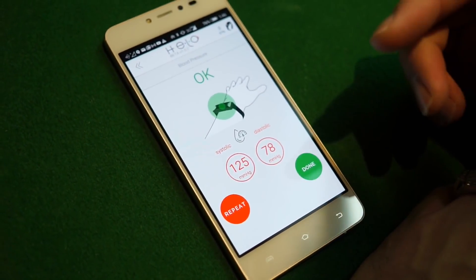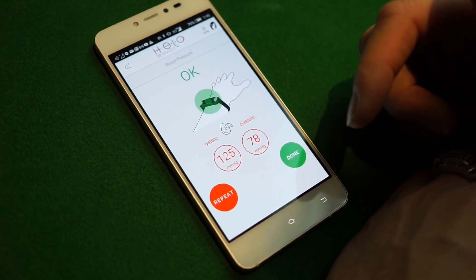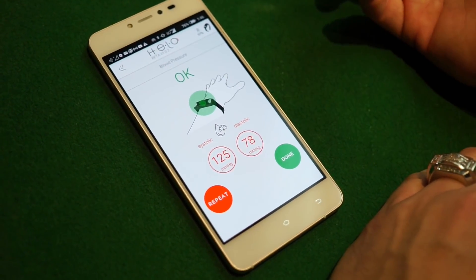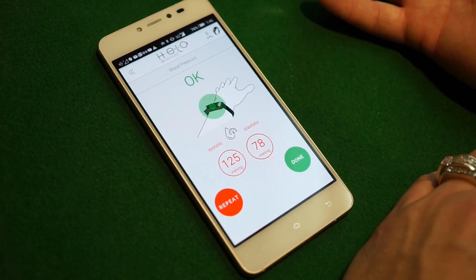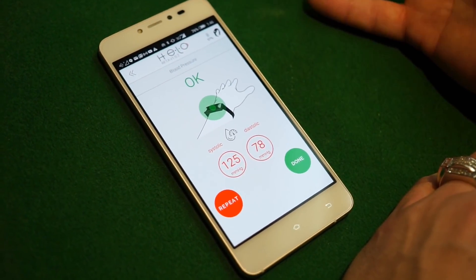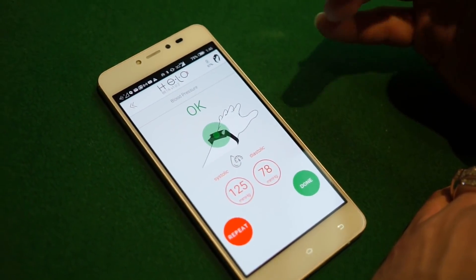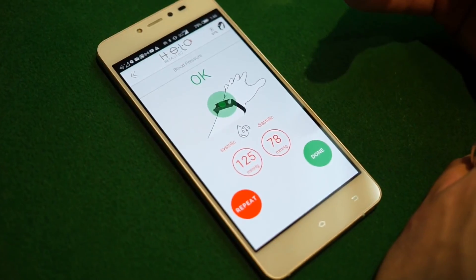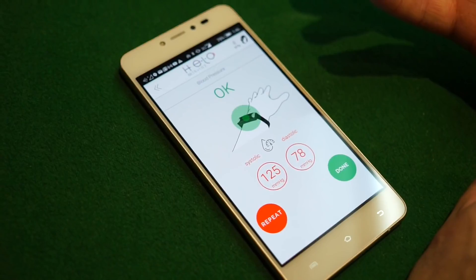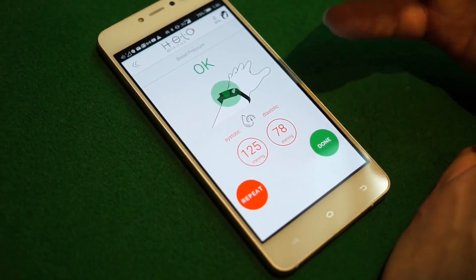You need to adjust your systolic and diastolic measurements based on what you generally get. You can have a blood pressure machine at your house, or go to a local pharmacy like CVS and run it to see what your number is and adjust accordingly. Not everybody needs to do it — the helo defaults assume around 120 over 80, which covers about 70-80% of people. If you're not in that range, it's always good to calibrate.